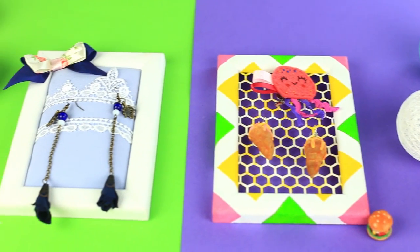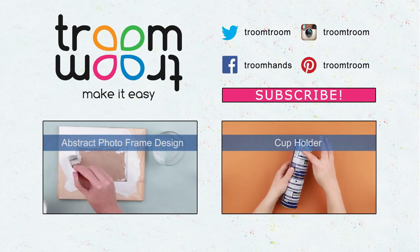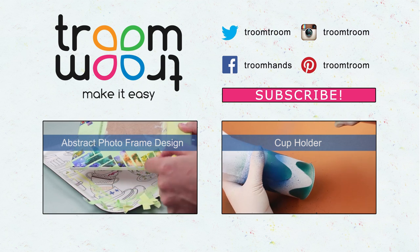These fabulous jewelry holder ideas will help you both organize your accessories and decorate your room with new smart home design items. Feel free to comment and join us on the social links. Be sure to subscribe to our channel to see new home decor and stylish accessory DIY projects.